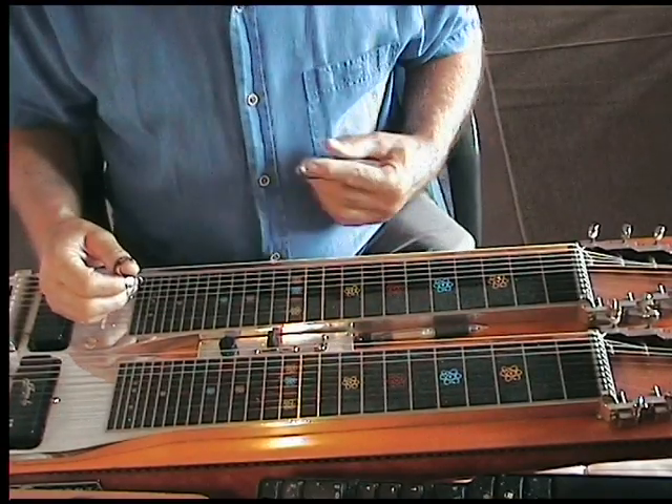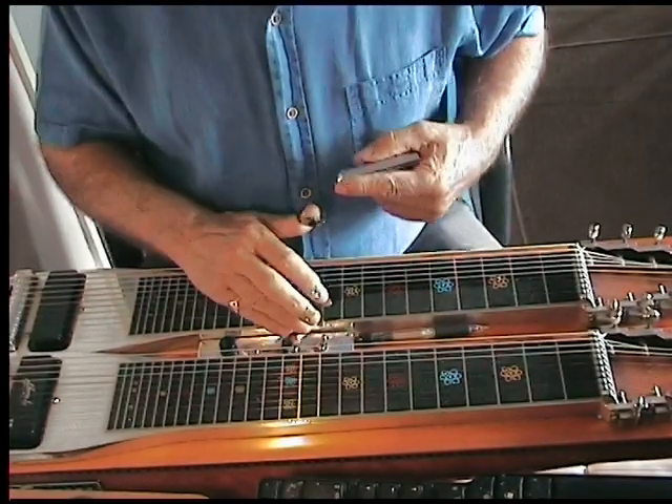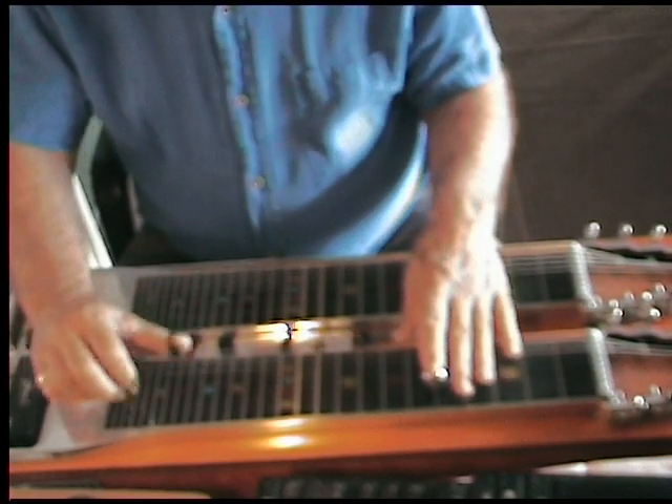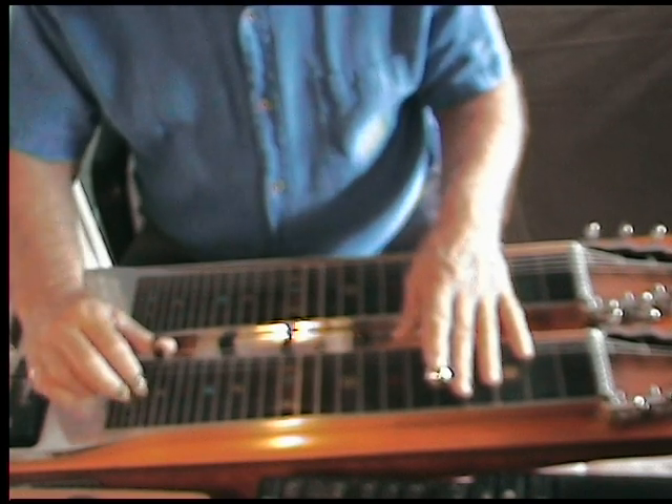That's the sequence that I play for the introduction to Nightlife. Now if we move on to this neck — this is interesting because you don't have the deep strings, but what you can do is achieve that by lowering the ninth string and playing strings four and five.